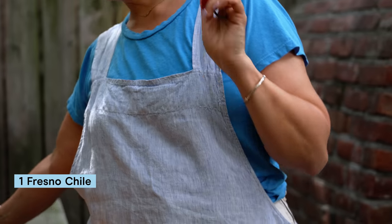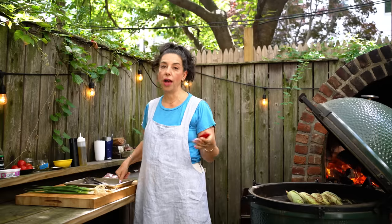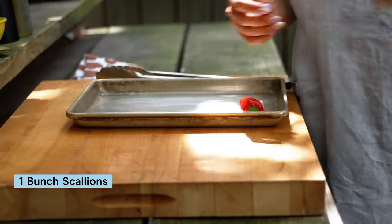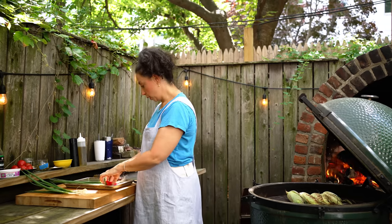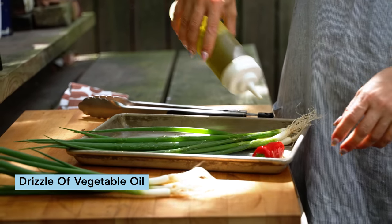In the meantime, I've got a fresh chili — this is a Fresno. The first time I did the recipe, I couldn't get a Fresno, so I used a serrano. It was totally fine. A jalapeno also works. And I've got some scallions — some of them are gonna be grilled, some raw. We'll take those and just drizzle with a little oil and some salt.